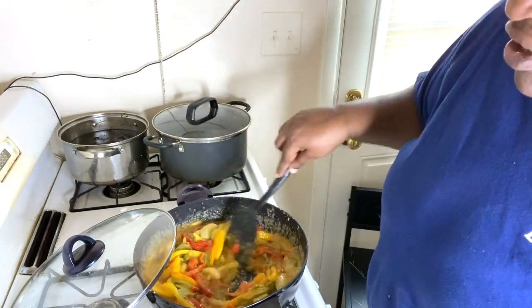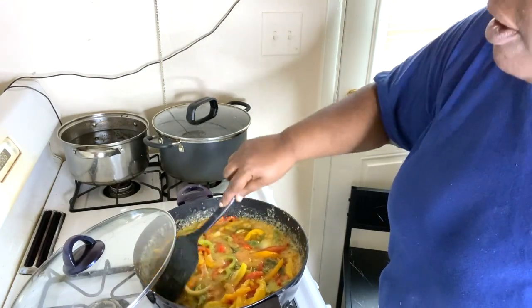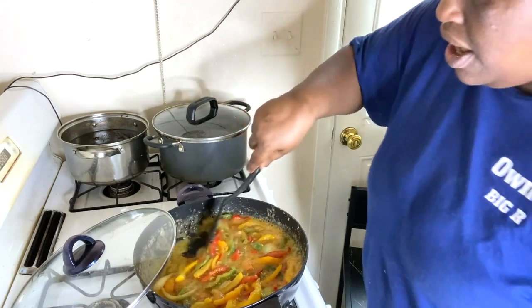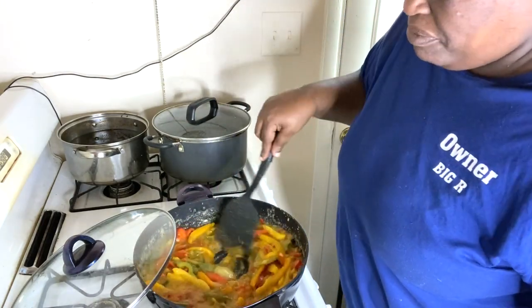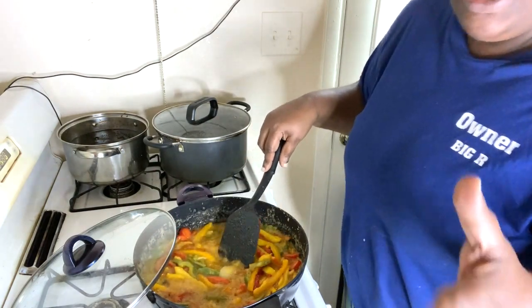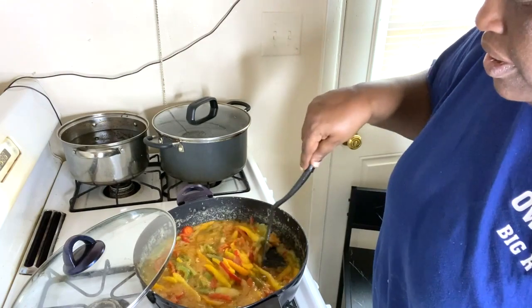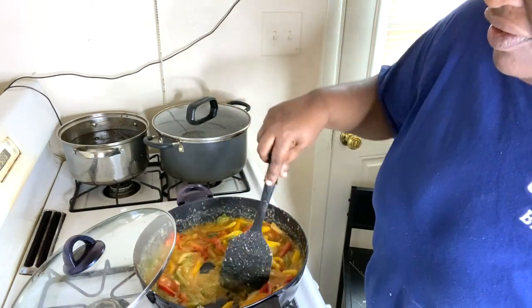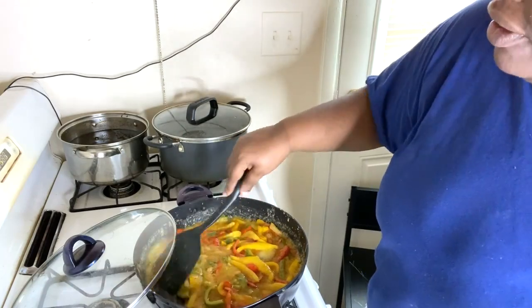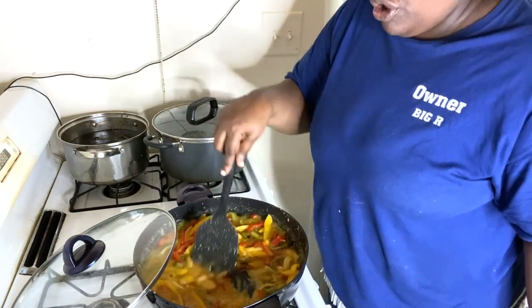Comfort food is definitely in. I love when the fall comes in — fall is probably one of my favorite seasons. And spring — oh my goodness I love spring, when everything smells so fresh and so new.